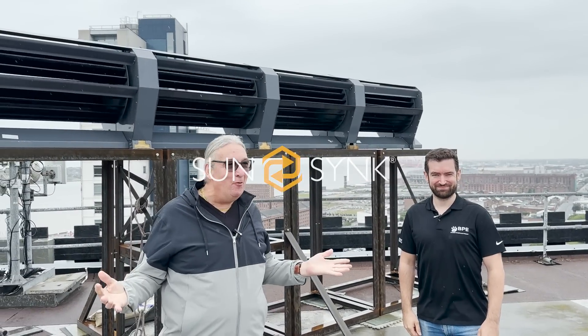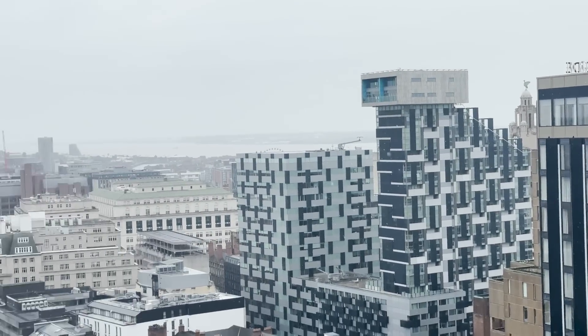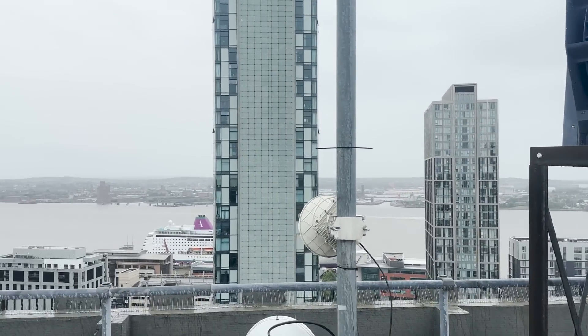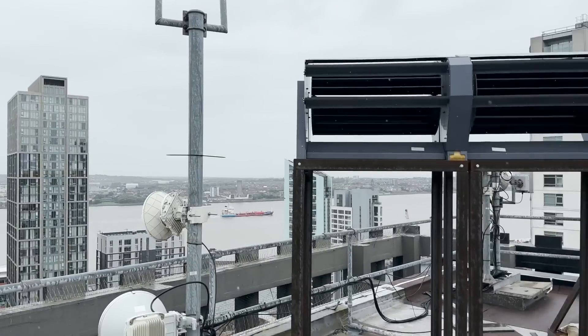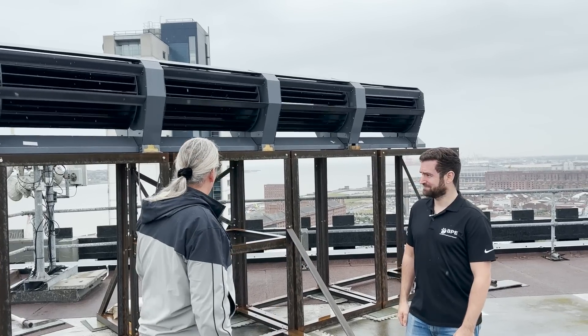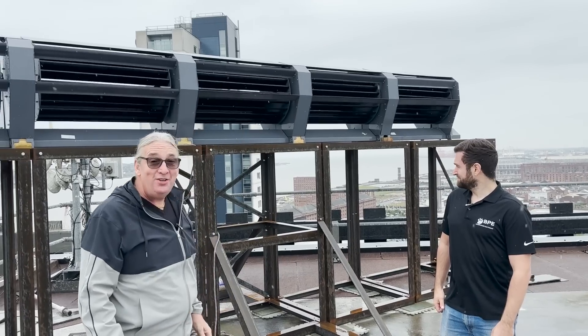We're in Liverpool, my home city, and guess what — it's raining, it always rains. Look at the view of the Mersey, it is amazing. We've got the RidgeBlade mounted finally, into installation, on this amazing building, and it's going around — you can see it.